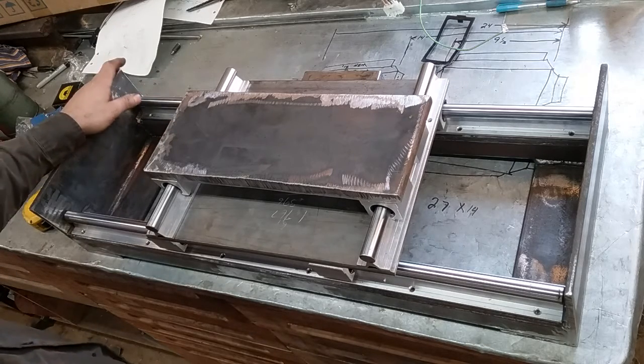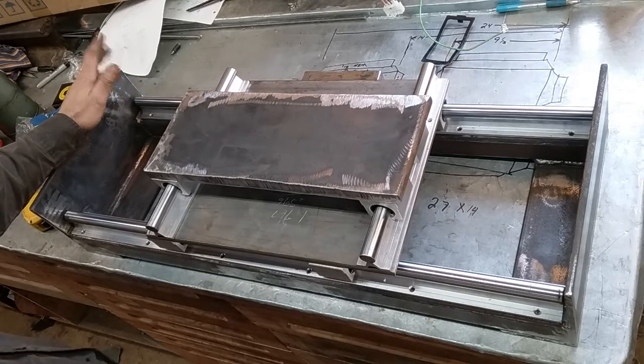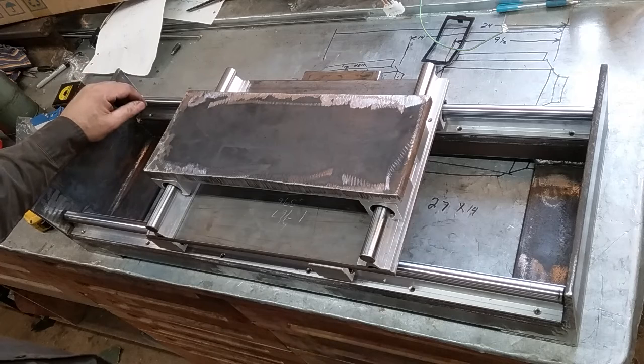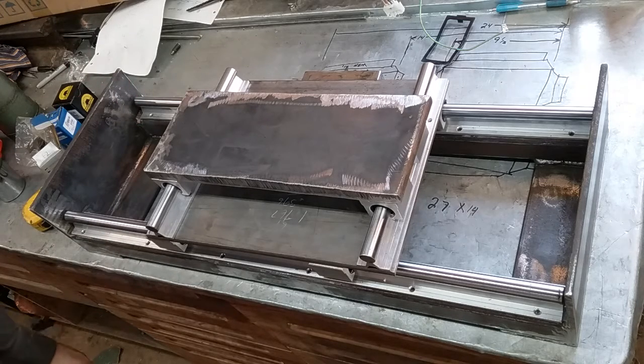This is good enough for what I need — plenty big for what I can tear up in my little shop, and I can't really devote any more space to something like this. Hope you enjoyed it, check back later — I will have progress on this. Thanks a lot, y'all, drive safe, watch for deer.